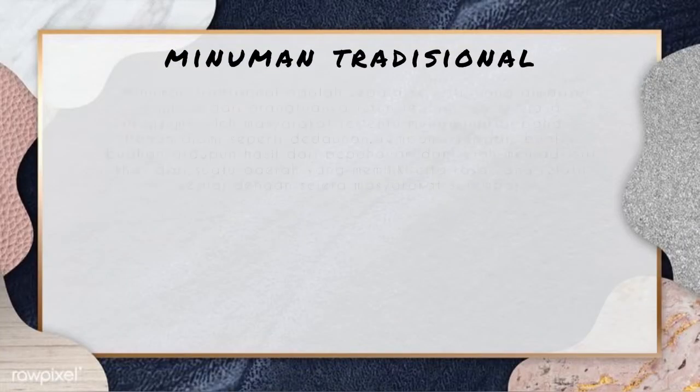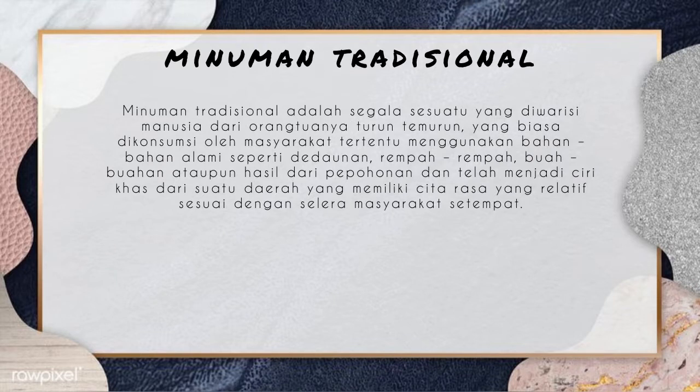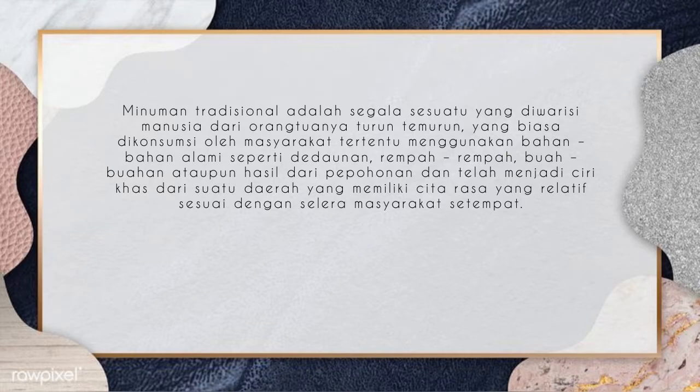Minuman tradisional adalah segala sesuatu yang diwarisi manusia dari orang tuanya secara turun-temurun yang biasanya dikonsumsi oleh masyarakat tertentu menggunakan bahan-bahan alami seperti daunan, rempah-rempah, buah-buahan alami, ataupun hasil dari pepohonan yang telah menjadi ciri khas dari suatu daerah.